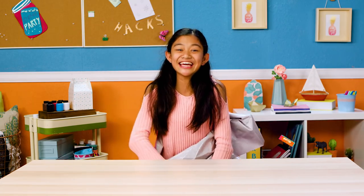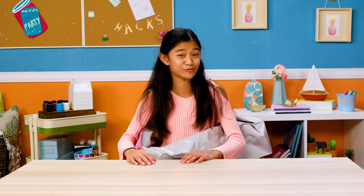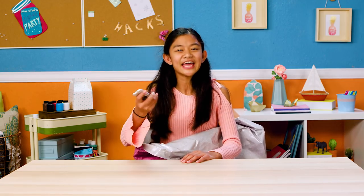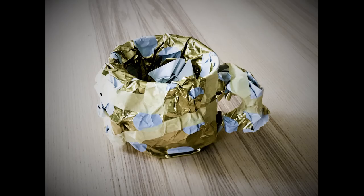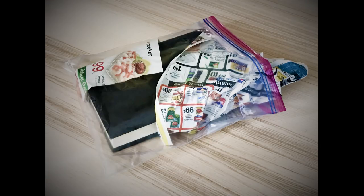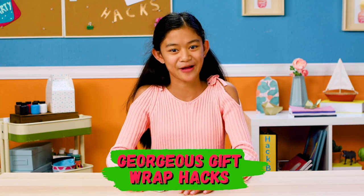Hey there, Hackers! It's the season of gifts and gift giving. And this year, I'm trying to break my reputation of being the worst present wrapper. Exhibit A, Mom's Christmas gift from last year. Exhibit B, my Dad's Father's Day present from two years ago. Exhibit C, my brother's birthday gift. But no more, because this year I'm hacking my way to the best looking presents. And you can too! Time for my gorgeous gift wrap hacks!